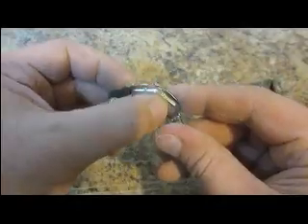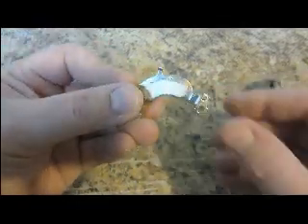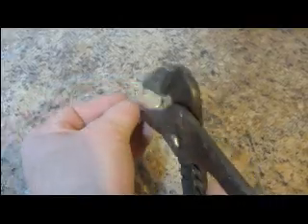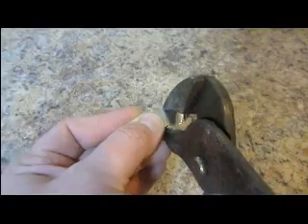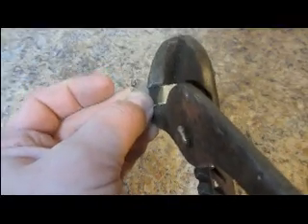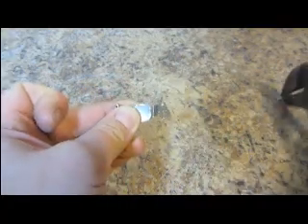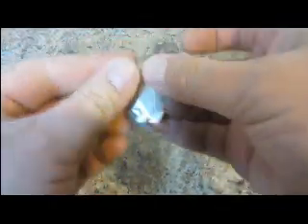The magnets adhere to this plate and they are very hard to take off without breaking them because they are very brittle. So I take some channel locks and I put the top jaw of the channel locks on the edge of the magnet and the bottom on the plate, and I give it a nice squeeze. And it breaks the magnet loose, and then the magnet comes right off.